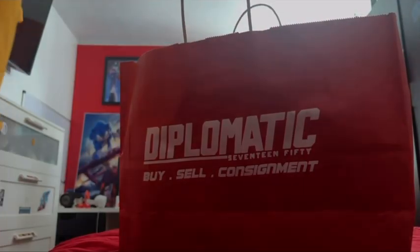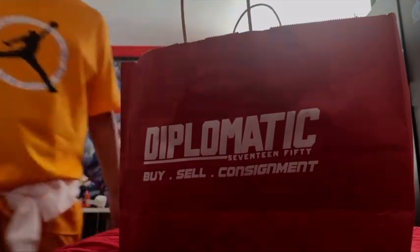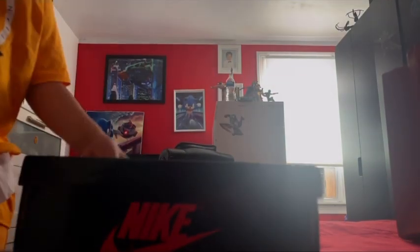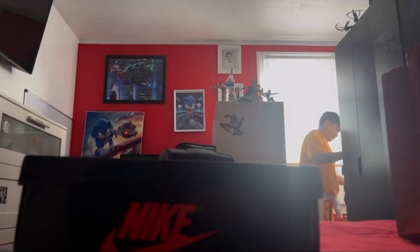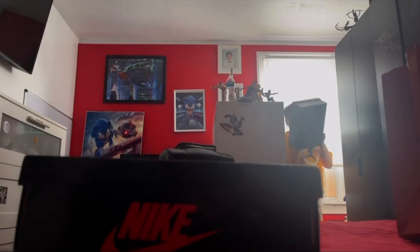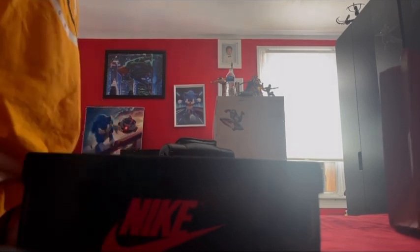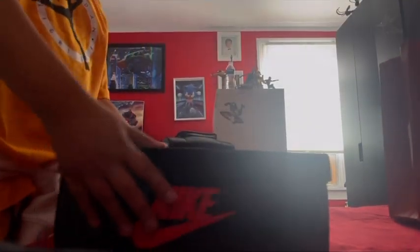Alright, we're gonna be unboxing these Jordan shoes. It's a Nike shoe and the box is so much better than the other ones. This one is probably from last February, so we're gonna be unboxing it and find out what it is.